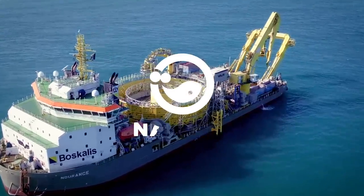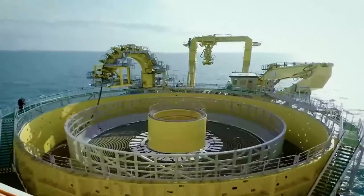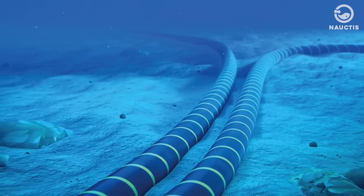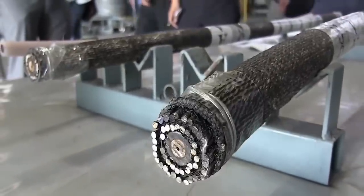Hey there, and welcome to Noctis on YouTube. Although the form of submarine internet cables is very large, the actual size of these cables is very small, similar to a human hair.